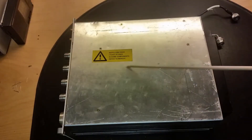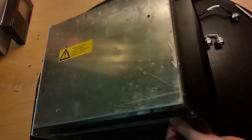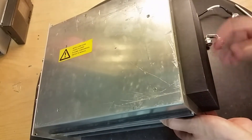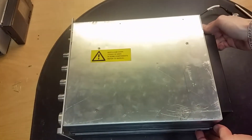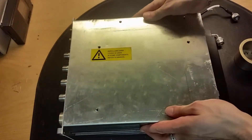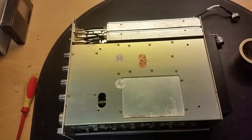There's a label saying that there is beryllium oxide inside - we need to be careful, that's dangerous stuff. If we flip it over, you can see we've got a pretty big heatsink, so obviously there is some kind of amplifier inside. Now the screws are removed, let's lift off the top layer.